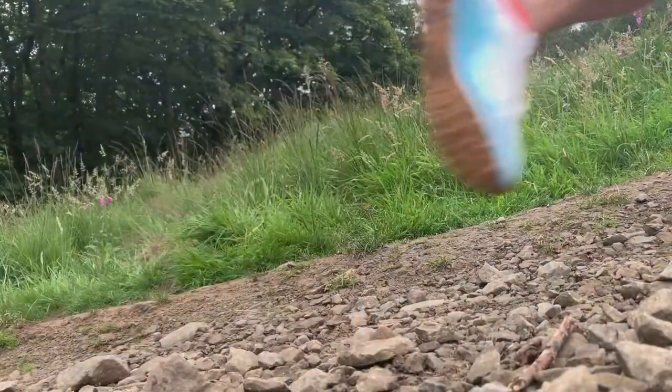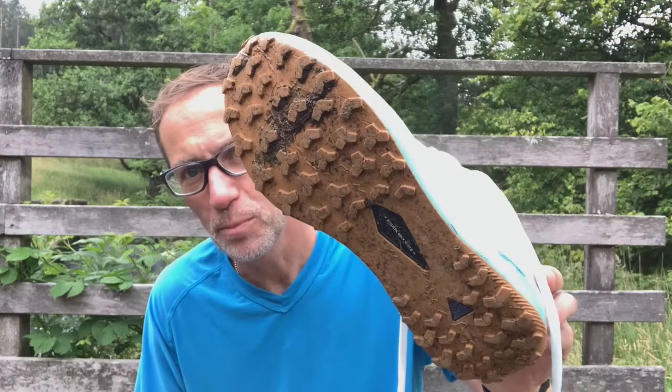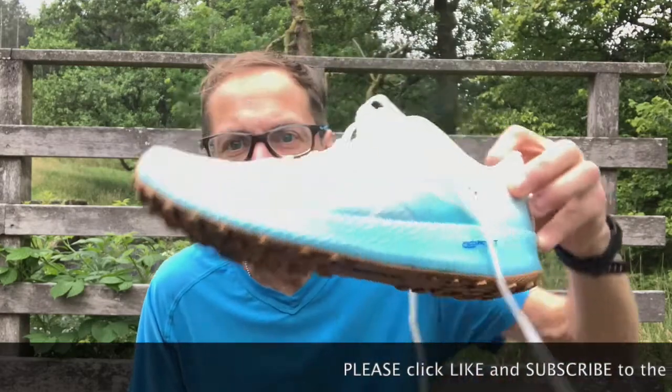Traction on the outsole — it's not the grippiest shoe in the world, but traction is perfectly fine for where I run: a mixture of gravel tracks, forest trails, grass, and even road occasionally. It's a nicely balanced tread across the sole, meaning when you're on firm surfaces the studs don't poke through, and it's thick enough to cushion anyway.